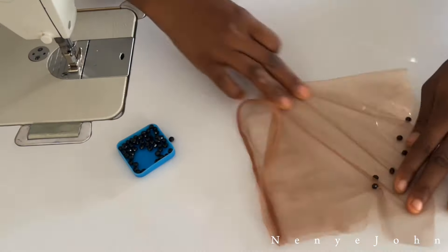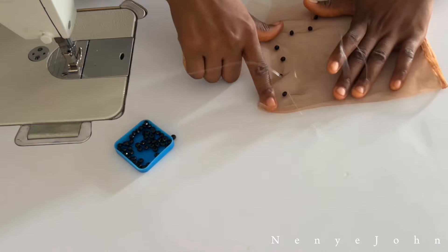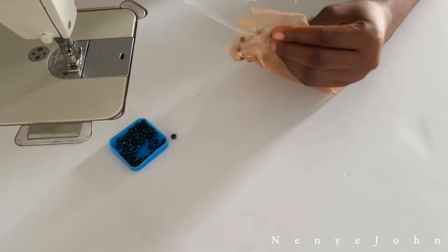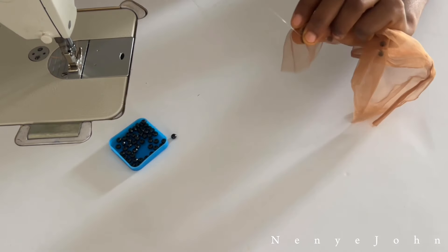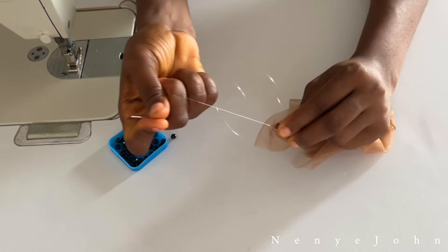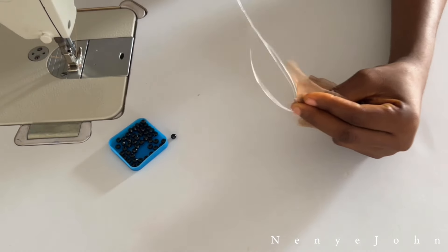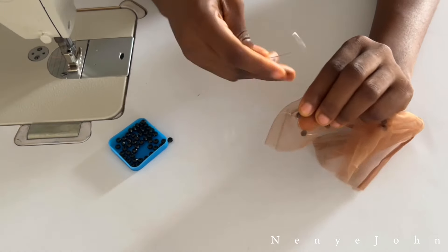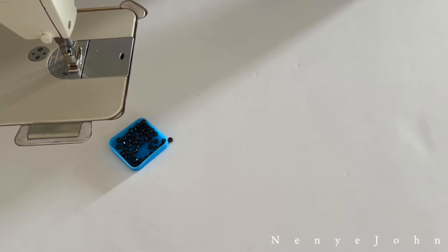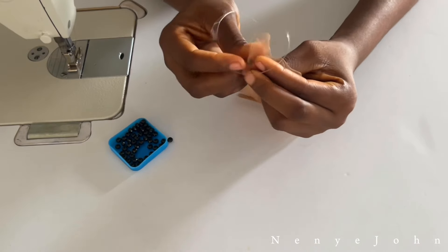I'm stretching out the net because it kept gathering, and I already explained why. I've finished passing the beads and now I want to secure the thread. Pass the needle to the back of the net and do the same thing you did when you started — pass the needle, create the channel, and make a knot. Repeat the same process two or three times, then drag the thread very firmly to confirm it is tight. Once you've confirmed it is tight, cut it out — and there you have secured your bead.